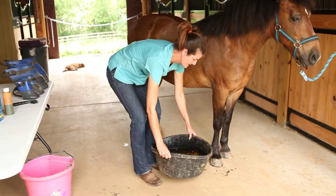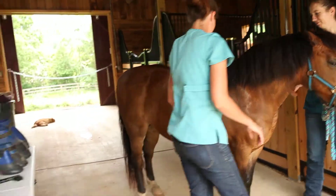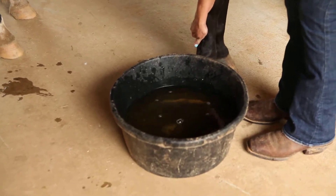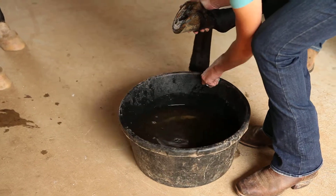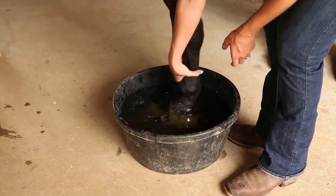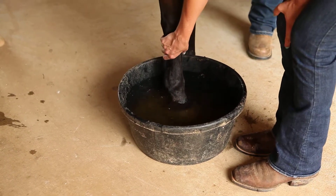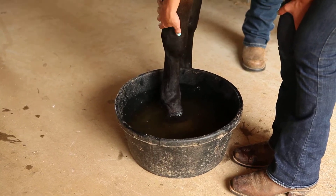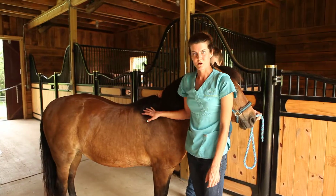The final step is to then put the horse's foot into the soaking tub. Some horses tolerate this better than others, so we usually recommend that you stay with the horse for the duration of the soaking to make sure they don't step out of the tub or knock it over. Typically, we recommend soaking for 15 to 20 minutes at a time. A lot of times if you can distract them with a little bit of hay, that helps encourage them to stand still for longer and more patiently.